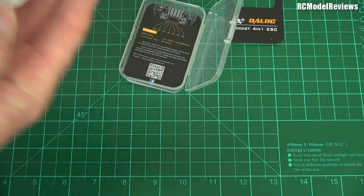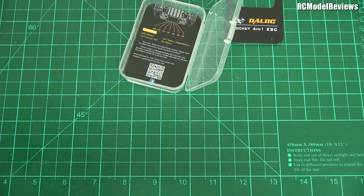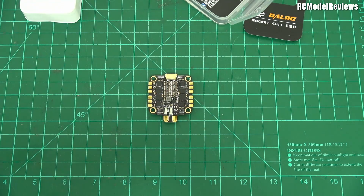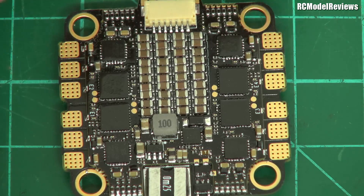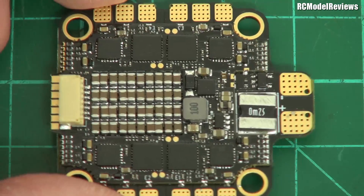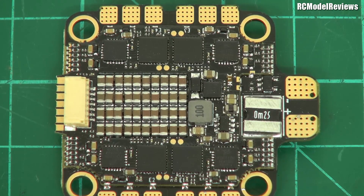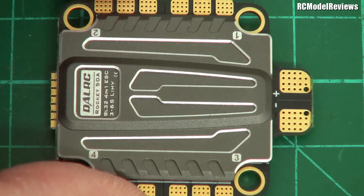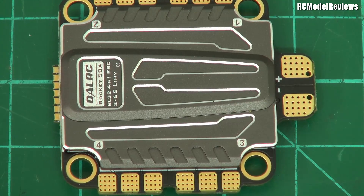The ESC is a bit tricky to get out — it has some little tabs on the side. Let's go to the macro view to see what you get. This is a really well put-together piece. Look at all those caps — that's fantastic. And it's one of the few ESCs that has a heat sink on the top. That heat sink helps even out the heat on the FETs, because it's not uncommon to get one or two FETs that run a bit hot and fail prematurely. Putting a heat sink on there evens out the heat — that's pretty cool.